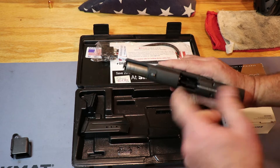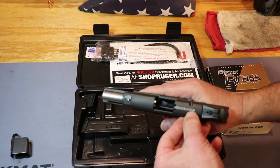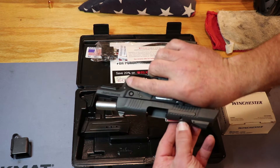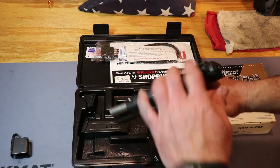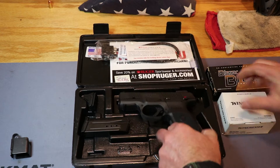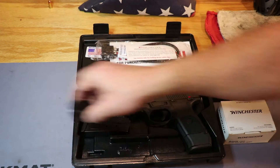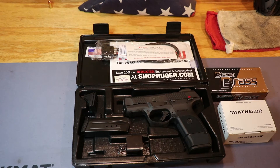There's your slide lock. You can see this is unloaded. It does have a loaded chamber indicator on it — when you've got a round in there, this will stick up a little bit and you'll be able to see the red on there. We're going to get this thing loaded up with some Winchester and some Blazer I have left over, get these magazines loaded up, and get this thing out to the range and see how it performs.